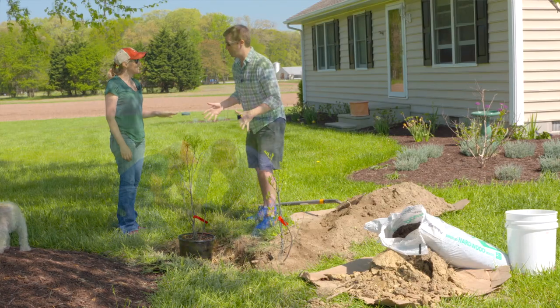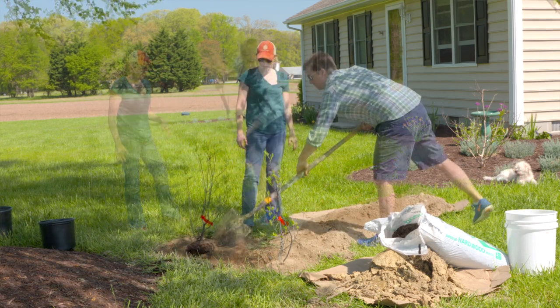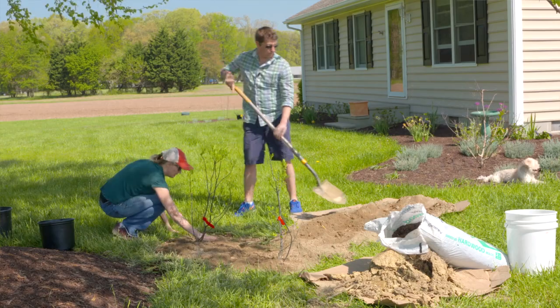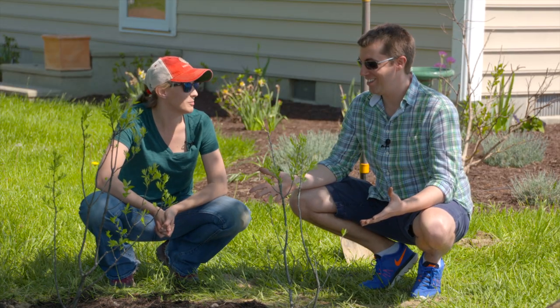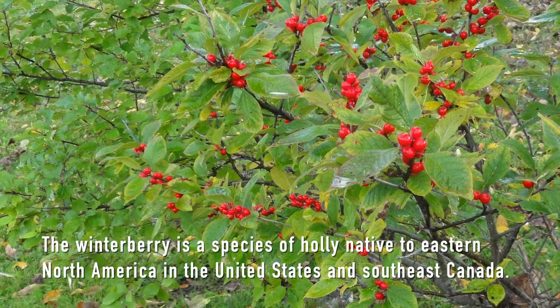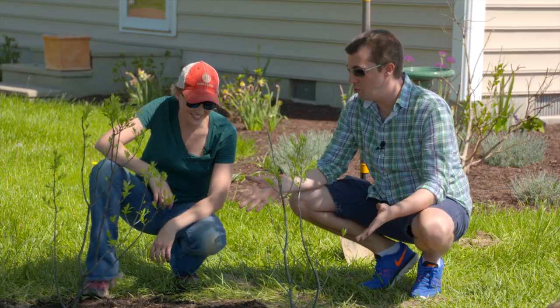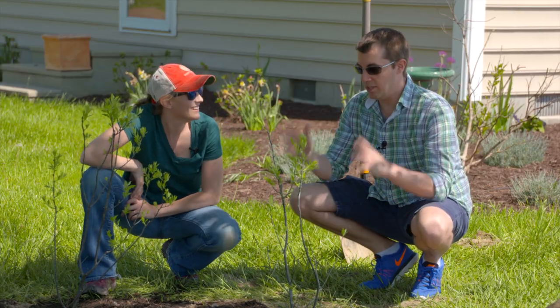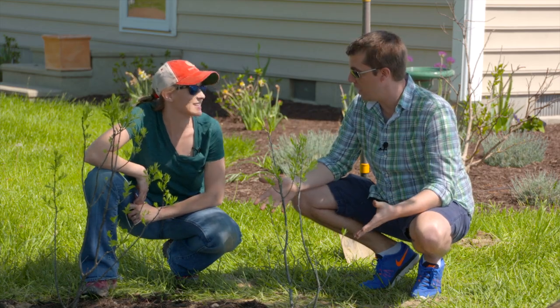We're back with Rachel outside today — we escaped the greenhouse! It's a beautiful day so we thought, why not plant some trees? We have winterberry shrubs. They're planted beautifully and there are a couple of things we want to talk about before we show you how we put them in the ground.